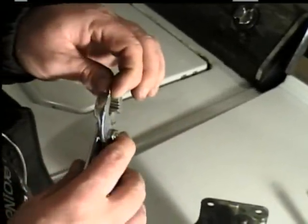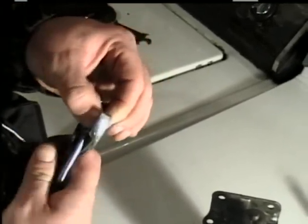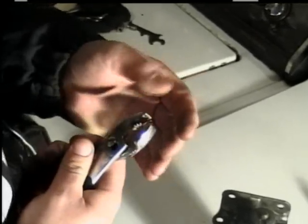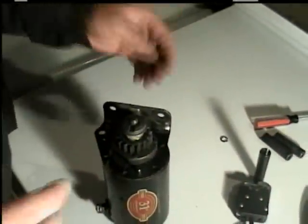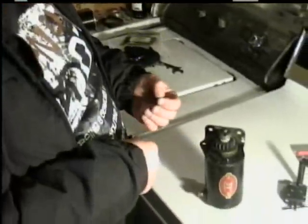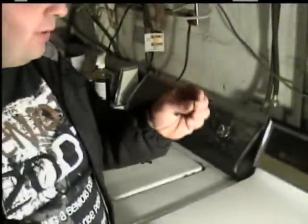After you get it apart and off, in order to put it back on, if you don't have a new ring, you have to squeeze it together real good. Don't get it completely closed because it's got to go back over there and spread apart. A word of caution — when you're taking it off, make sure it doesn't go flying. Try to keep track of it, because I don't know if you can buy that ring separately.